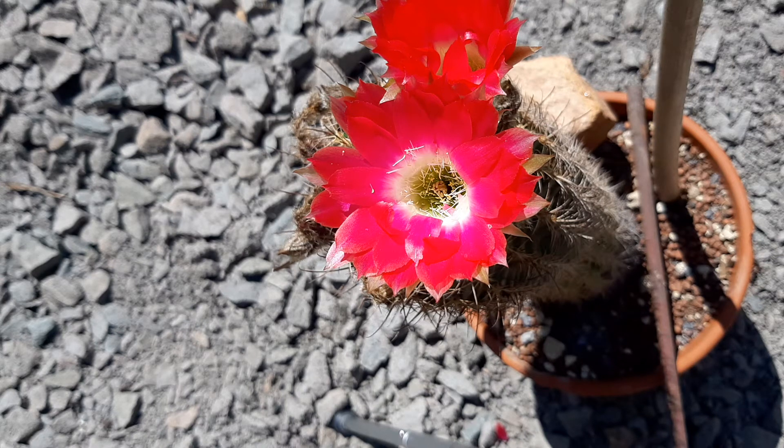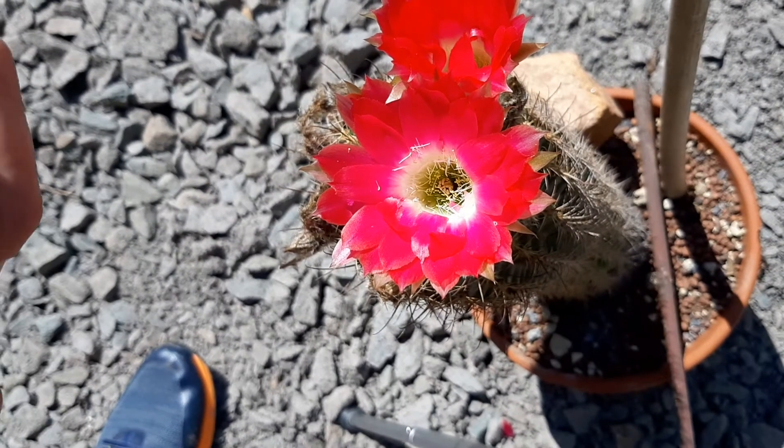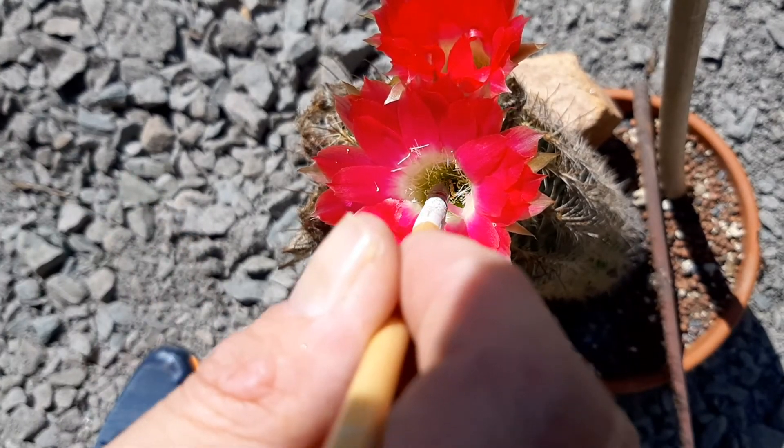Now I label the pollen. I also add the year to make sure I know which year it is from. And now we're pollinating with the Lubevia hybrid Easter Parade. Big fan of it — it's a good hybrid. Pollinating right away.